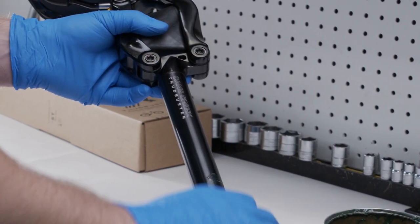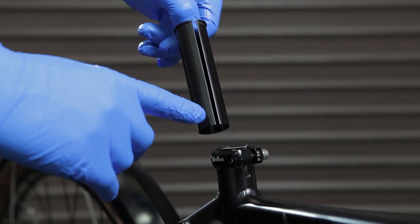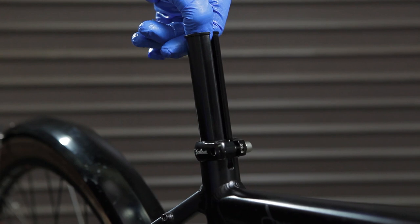Apply a light coat of grease to the seat post before installing it into the frame. If a shim is needed, align the slit in the shim with the slit found on your frame's seat tube.